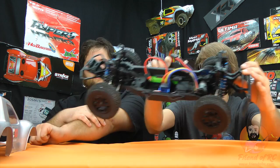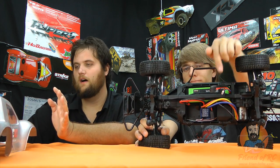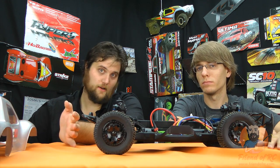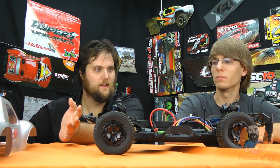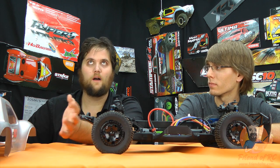Some of the other bonus features include USB programmability, and there's a whole slew of things going on with this motor and ESC. In terms of cost of operation, like with racing, everything's more expensive. You compare this to a Castle system and you might wonder why anyone would buy this.